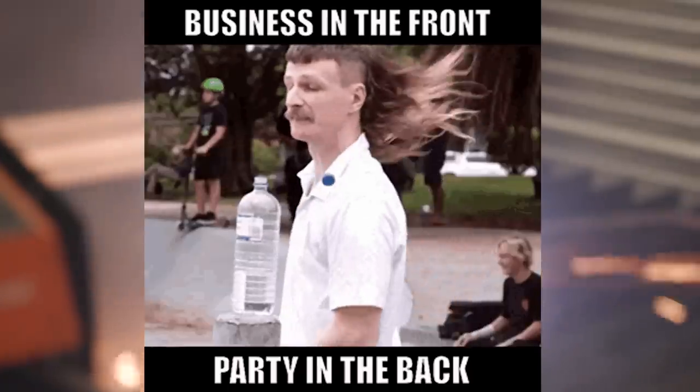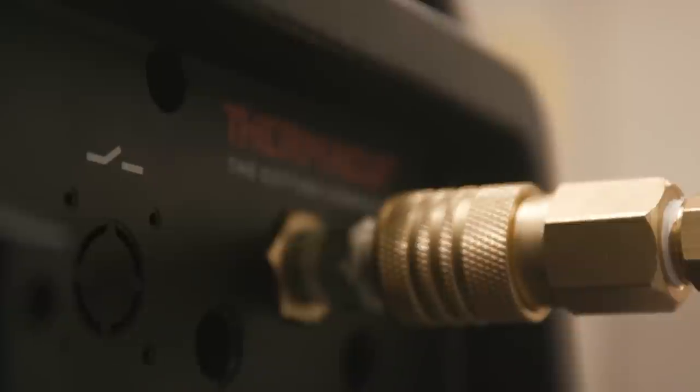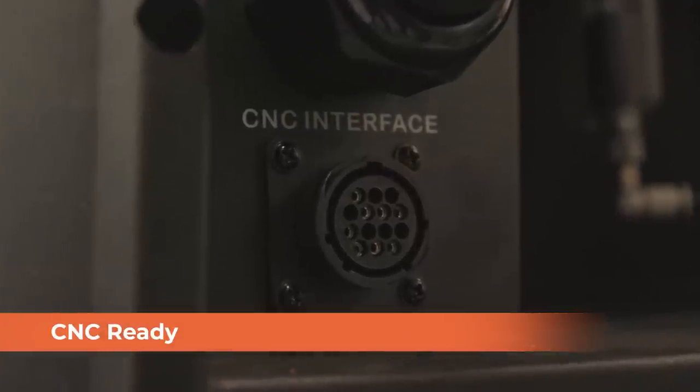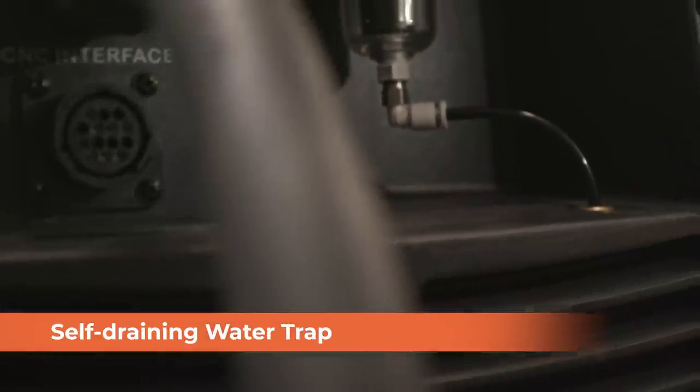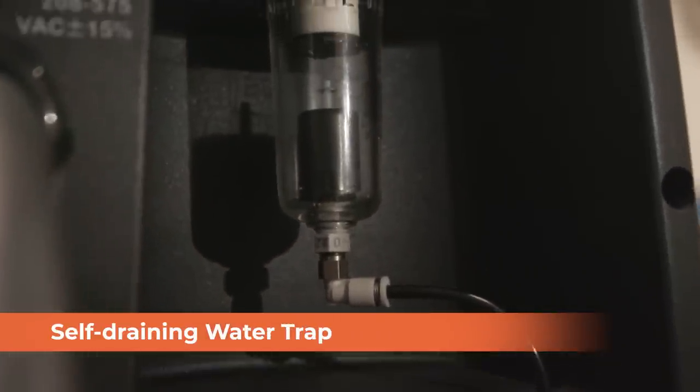Now that we've seen the business in the front, let's check out the party in the back. We've got a nice thick work lead here — it's got a high duty cycle so you need something beefy. It's got your standard connection for compressed air, an on/off switch, all pretty standard. But what you may notice here is that it's CNC capable, ready to plug right into your CNC equipment. My favorite feature is the self-draining water trap on board. If you know anything about compressed air, running water through your lines to your consumables will ruin their lifespan, so this is a really cool feature to keep your plasma cutter nice and dry.